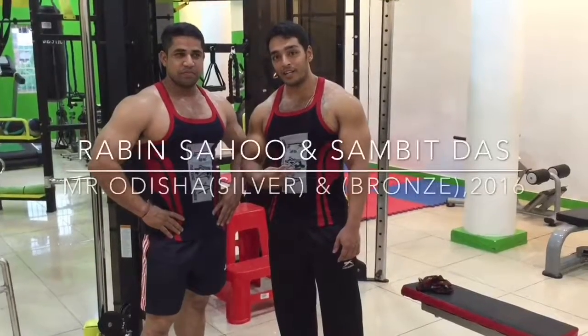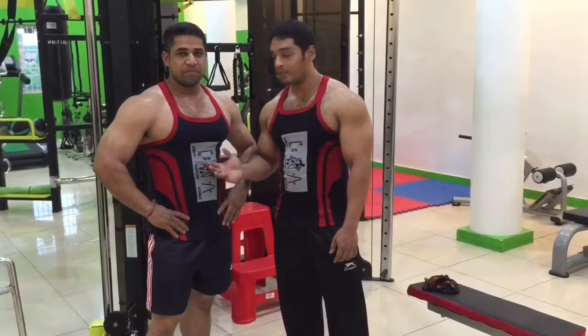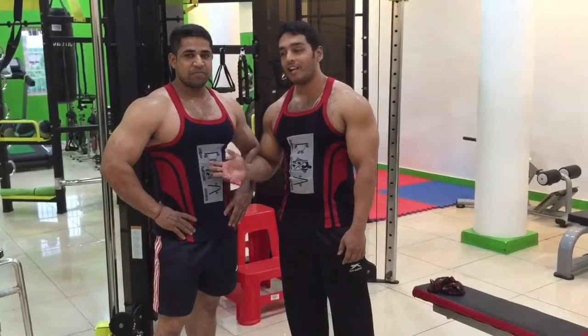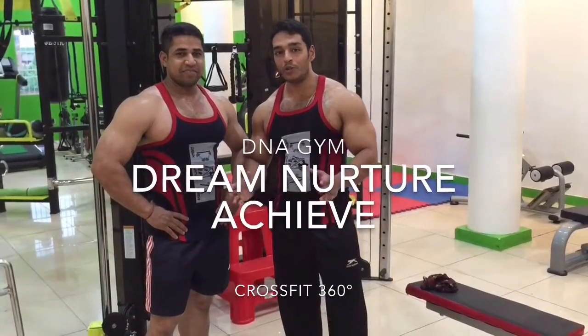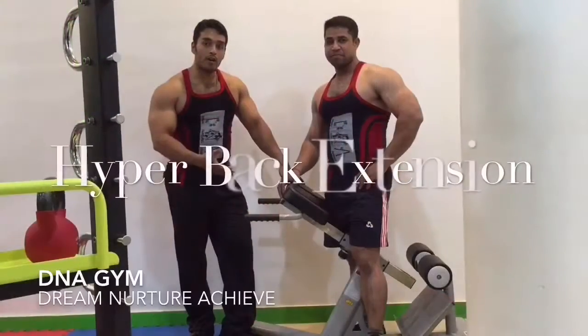Hey friends, we're back again today to show you last exercises in the gym. Accompanying me is Mr. Robin Kumar Sahu, silver medalist of 2016 Mr. Orissa, and myself, bronze medalist of 2016 Mr. Orissa. We're going to show you how to do last exercises in perfect form, so let's begin.